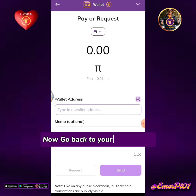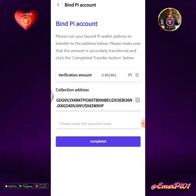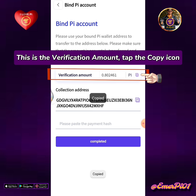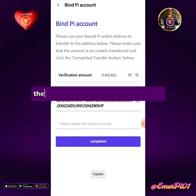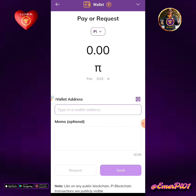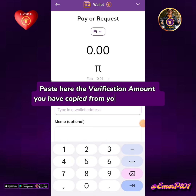Now go back to your PCM wallet. This is the verification amount. Tap the copy icon. Then go back to your Pi mainnet wallet and paste here the verification amount you have copied from your PCM wallet.